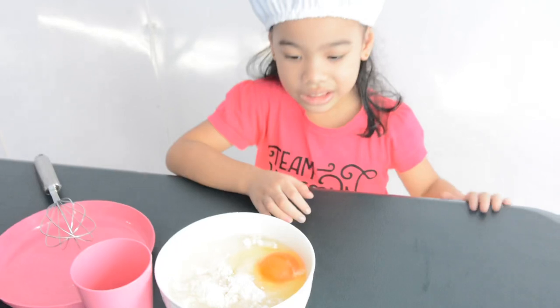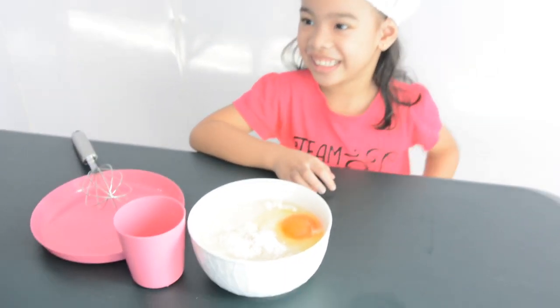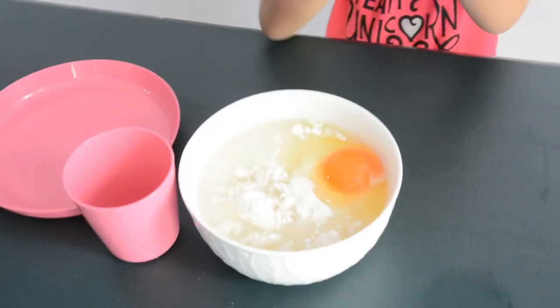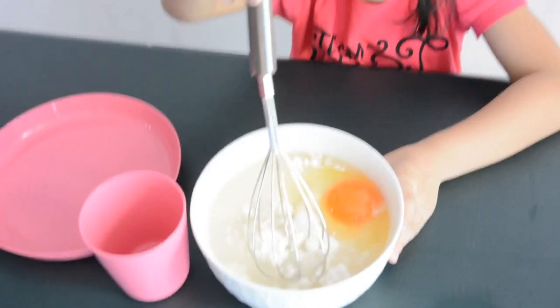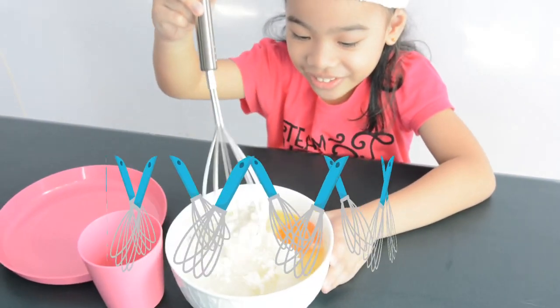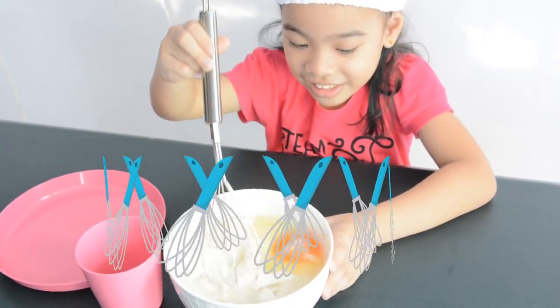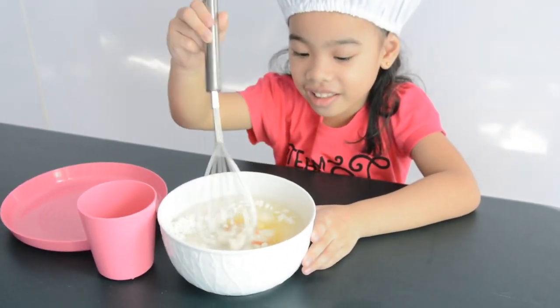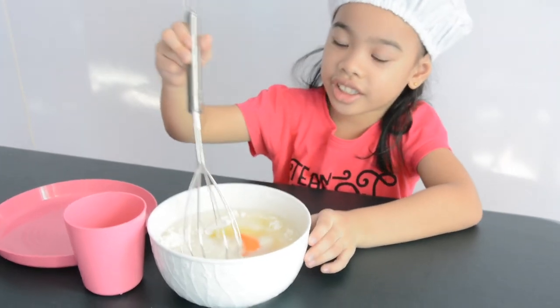It's yummy. Why are you starting mixing? Okay, mix mix! It's so hard. It's a cloud. Oh, it's an egg. It's yellow. It's orange on the inside.